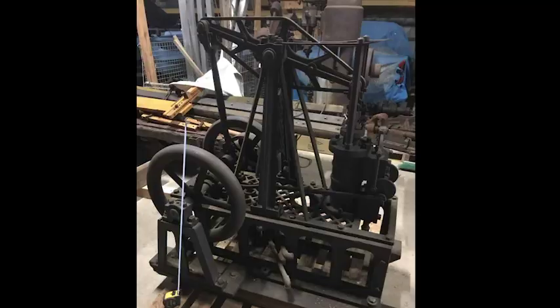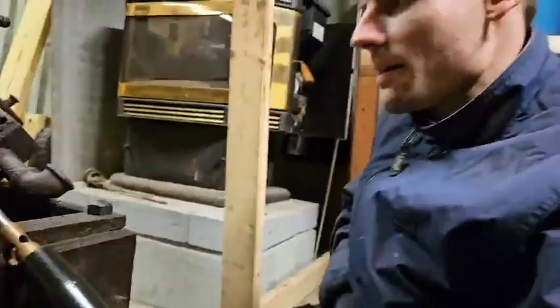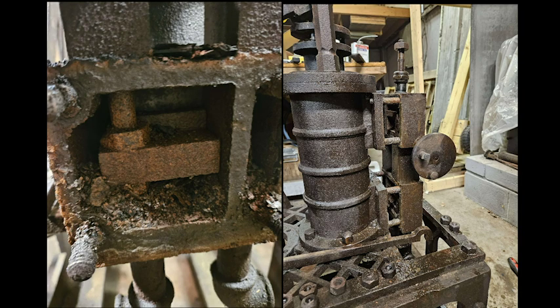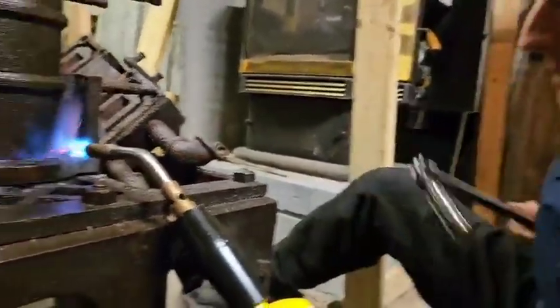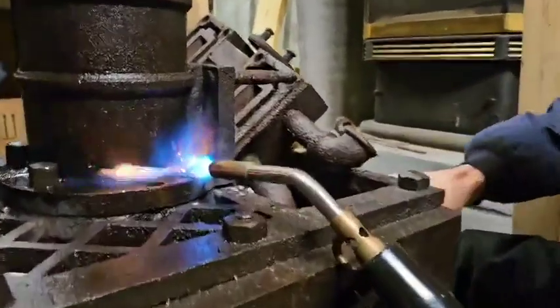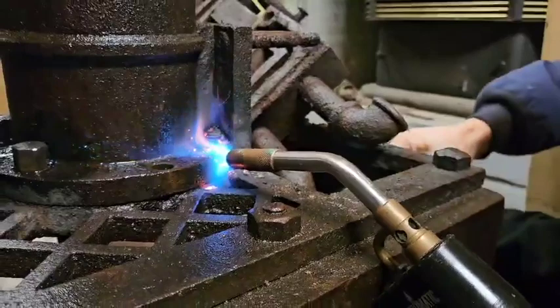For all those who don't know, this engine is from — we think about 1840, 1830. It's a reversible marine engine with a walking beam. We have determined, by things like this, that this engine was underwater, in salt water, for a fairly considerable period of time. So you can imagine making things rotate again, especially fasteners, is a serious challenge.